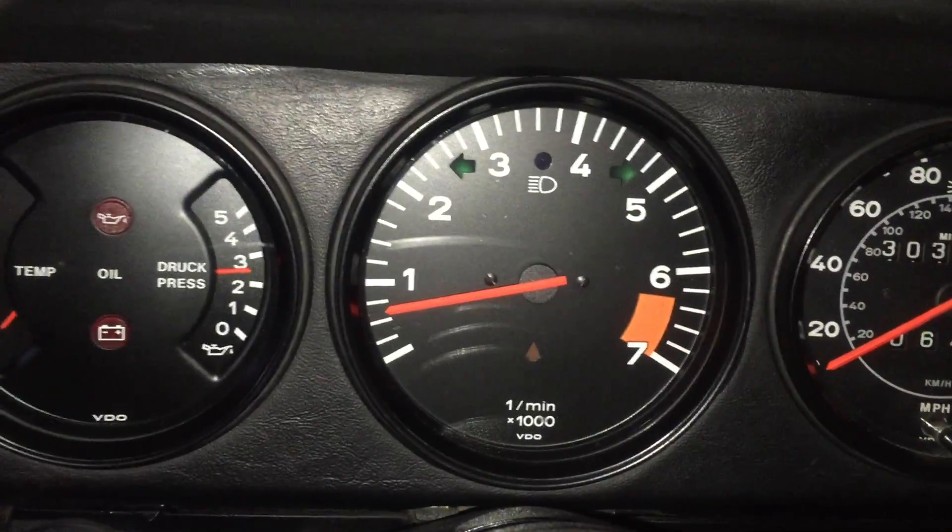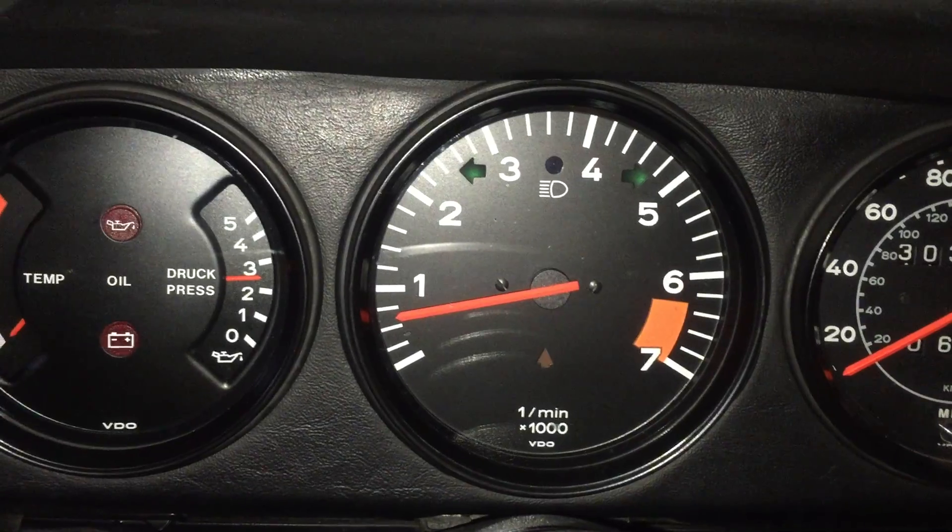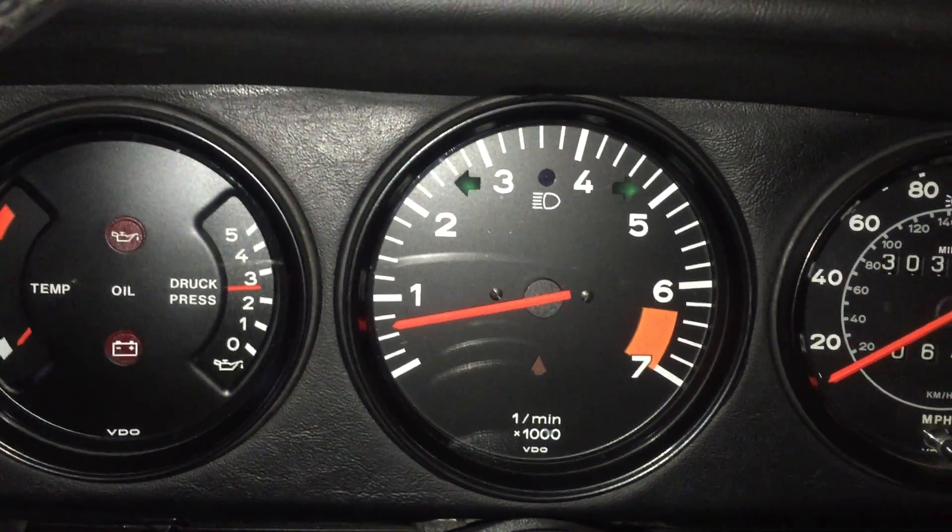I don't know if you can see that — 700 RPMs. So it's a little low, just like before.